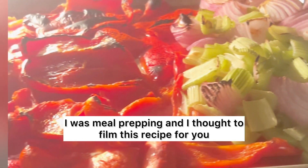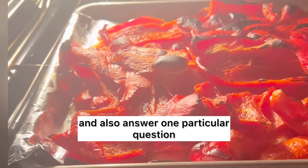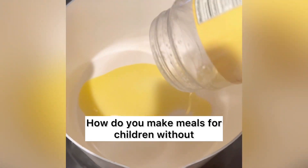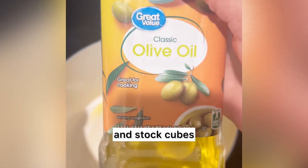I'm meal prepping and I thought to film this recipe for you and also answer one particular question that I get asked a lot: how do you make meals for children without using seasoning cubes and stock cubes and ensure that the food is tasty?